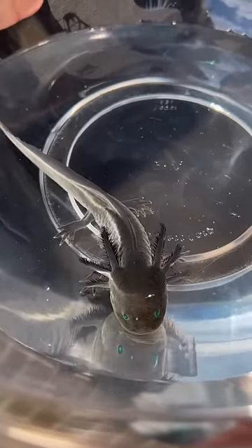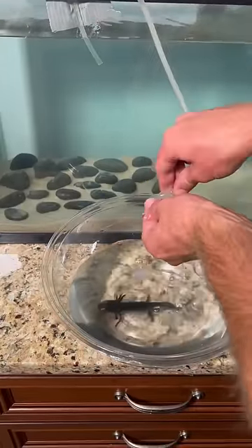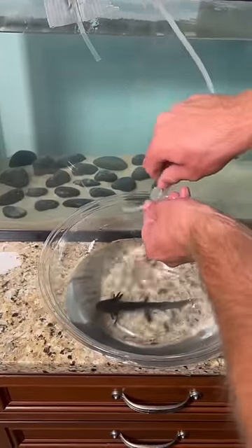Wow, look at those amazing green eyes! I'm currently setting up a drip system so Toothless is acclimated to his new tank water.